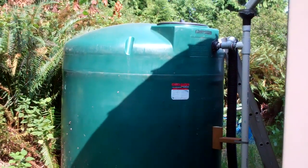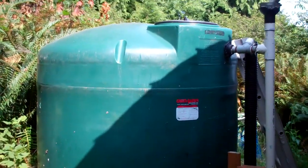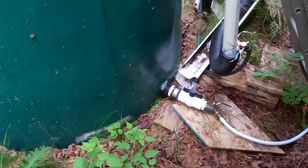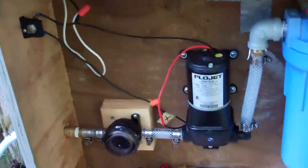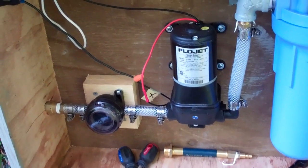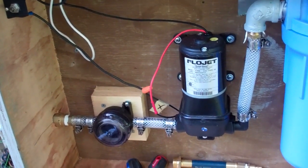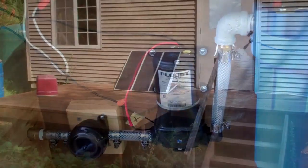Around the back side of the house this is my 1,000 gallon water tank. I collect rain water for showers and doing dishes — I have more detail on this setup in another video. I've got a flow jet on-demand pump that primes itself and pretty much supplies water to the rest of the house.